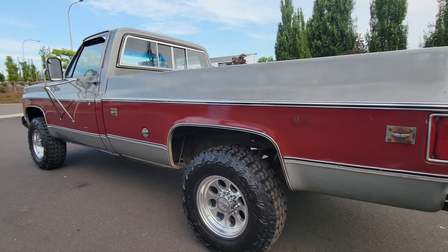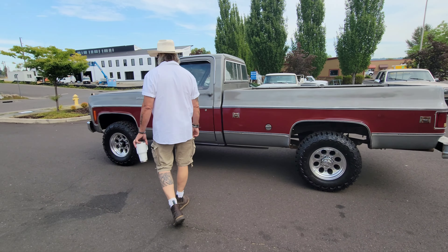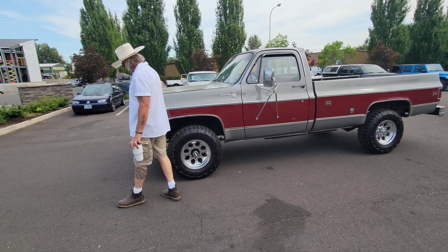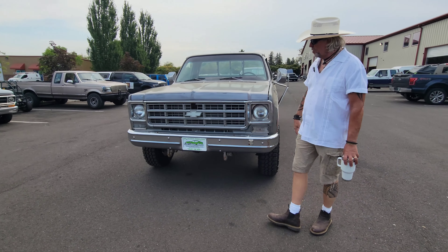Very, very straight truck, guys. I bought it from a gentleman who bought it from his neighbor who was the original owner. It's got brand new wheels and tires that we put on. Nice front bumper, great grill, and a really, really straight hood.